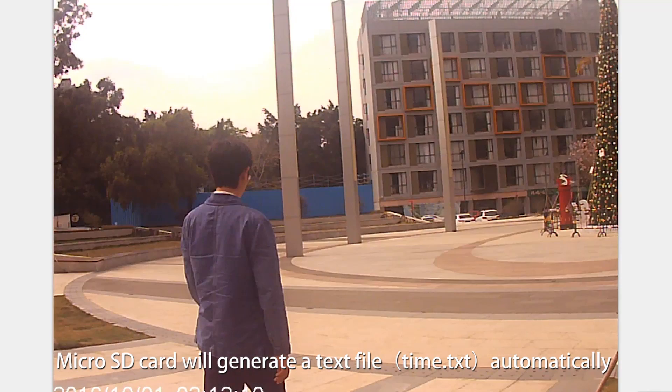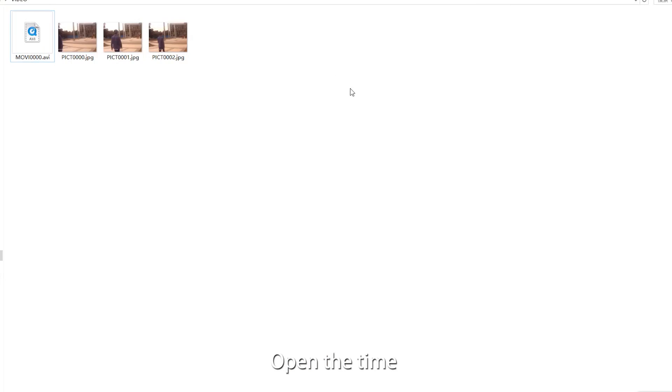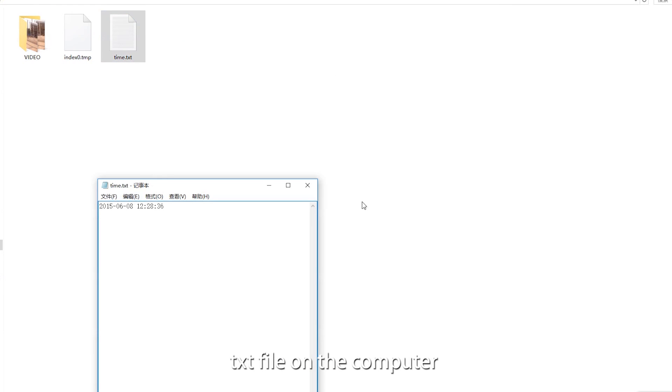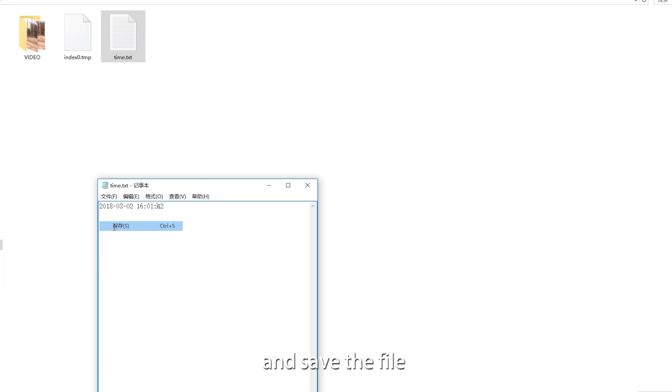The micro FD card will automatically generate a text file called time.txg. Open the time.txg file on the computer, modify the date and time to the current date and time, and save the file.